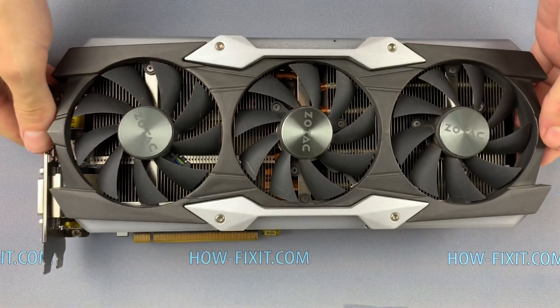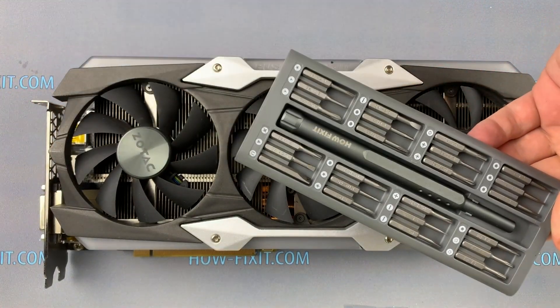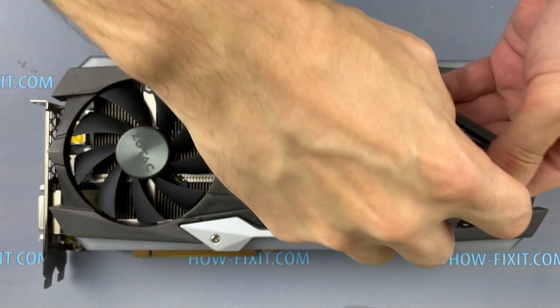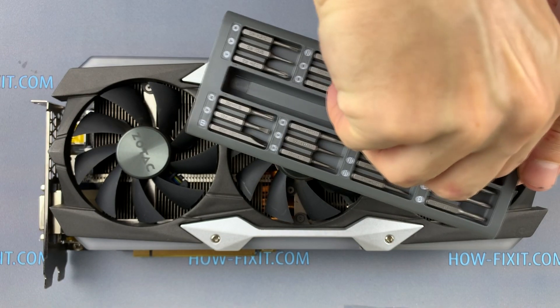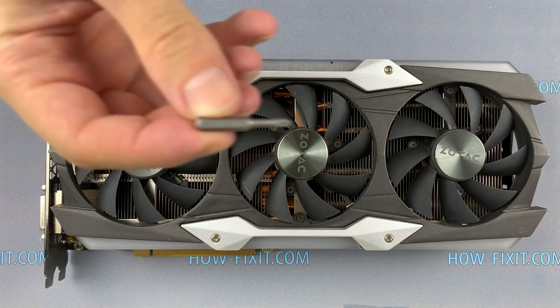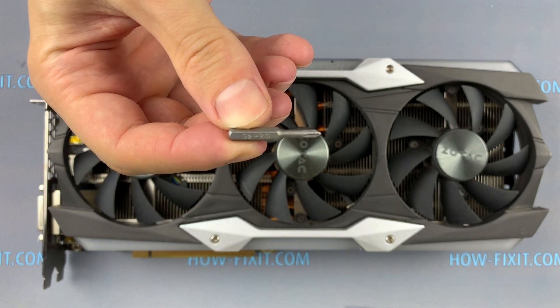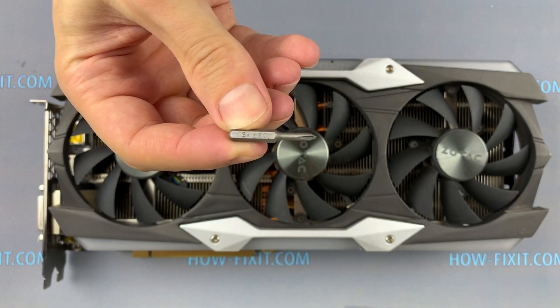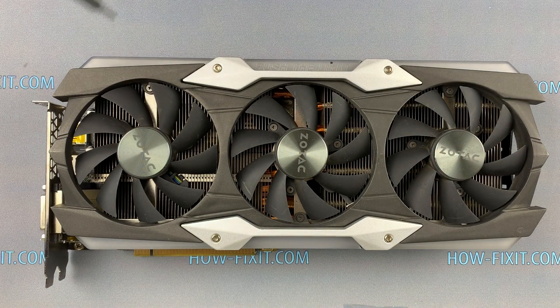Welcome to HowFixit. Today we will show you how to disassemble, clean from dust, and replace thermal grease on a GeForce GTX 1080 Ti Zotac. To disassemble the graphics card, you will need only a Phillips screwdriver (Phillips 2.0 if you are using the HowFixit screwdriver set), an anti-static brush, and thermal paste. In the description you will find links where to buy all these necessary tools and spare parts.